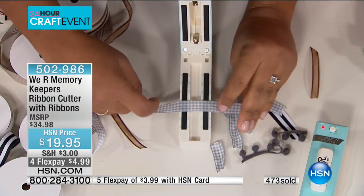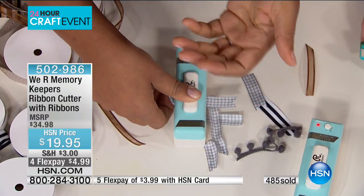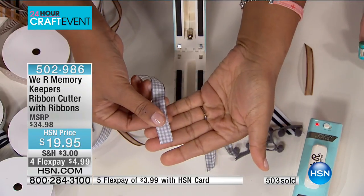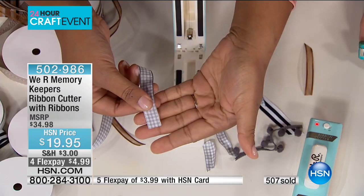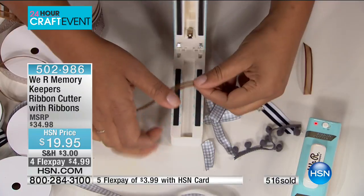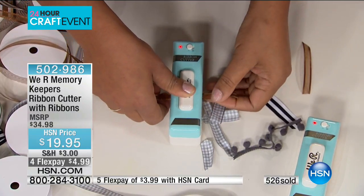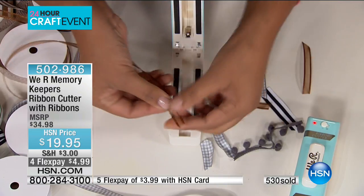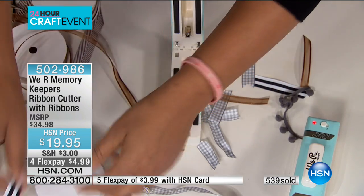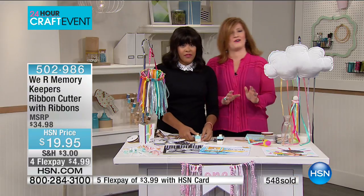When you go to a fabric store and pick up beautiful ribbons, they cut them with scissors and they start fraying on the drive home. Now when you get home, go ahead and seal them before putting them in your craft drawer — this way your ribbon stays beautiful. Even thinner ribbon tends to fray worse, and scissors that aren't sharp just make it jagged and janky. This is the solution.